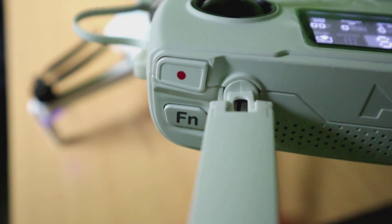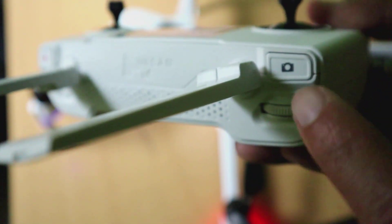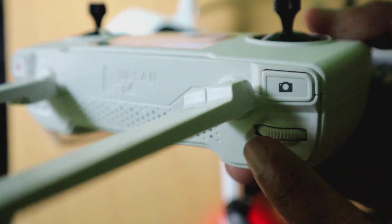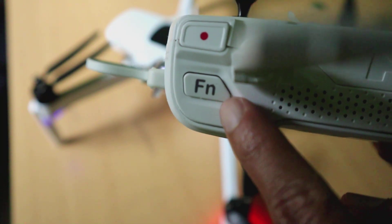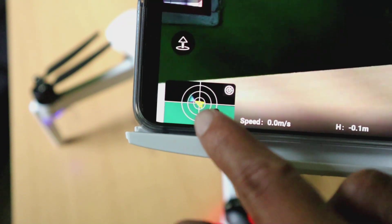Pada bagian remote, di bagian depan paling kanan itu ada tombol merah, itu untuk mengambil video. Sementara yang sebelah kiri itu untuk mengambil foto, sama persis dengan remote Juno 1 ataupun Juno Pro. Sementara untuk tombol FN ini, itu adalah untuk menyesuaikan fungsi sesuai keinginan.